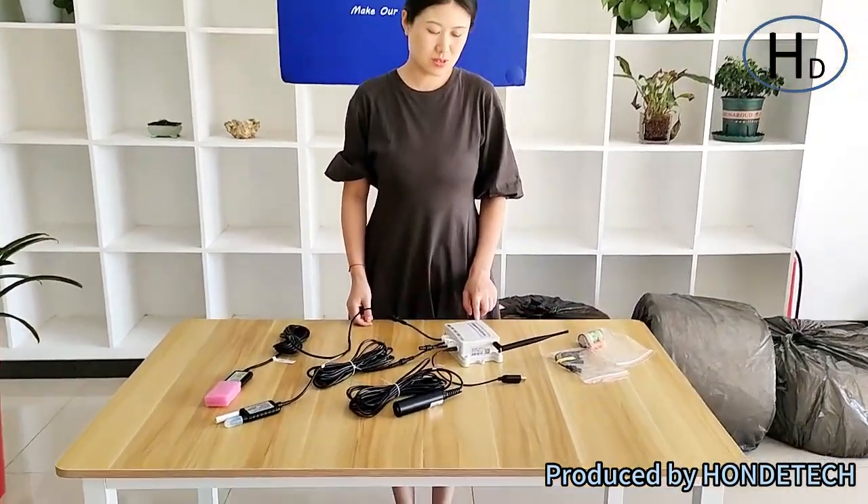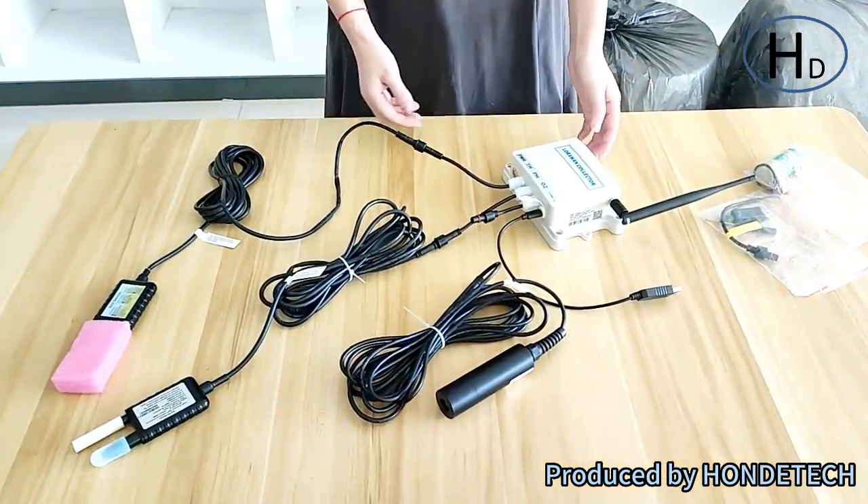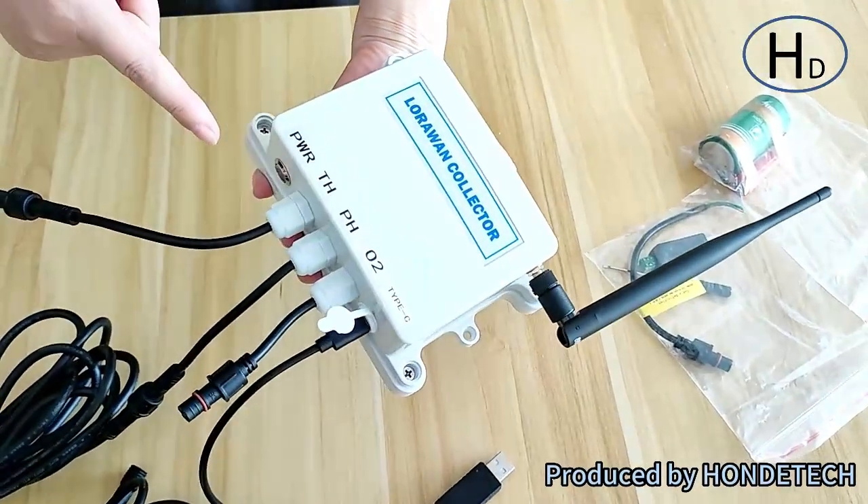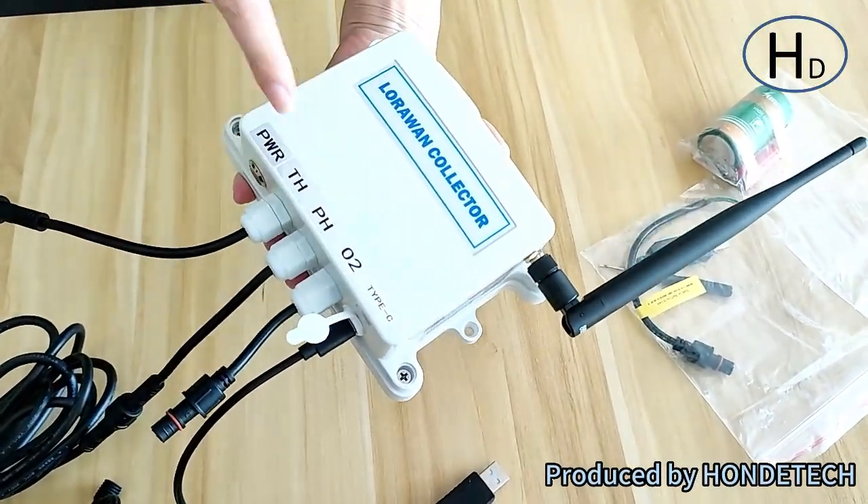Hello, now I'm going to introduce the LoRaWAN collector with Huawei sensors. This is the LoRaWAN collector, and here we can see one, two, three, four, five — five ports.